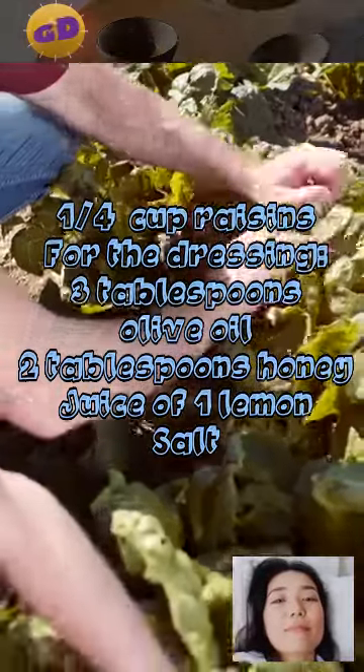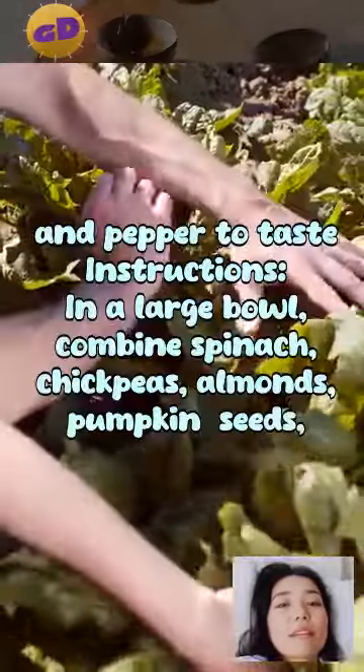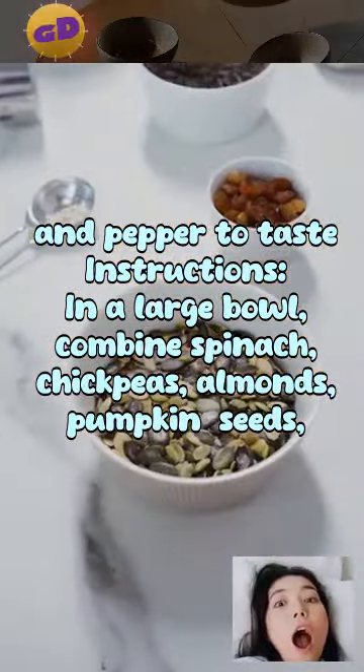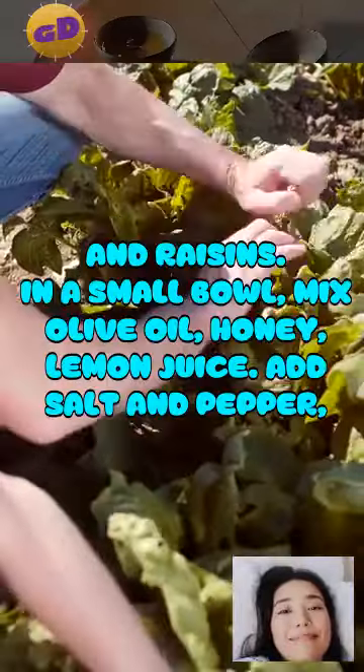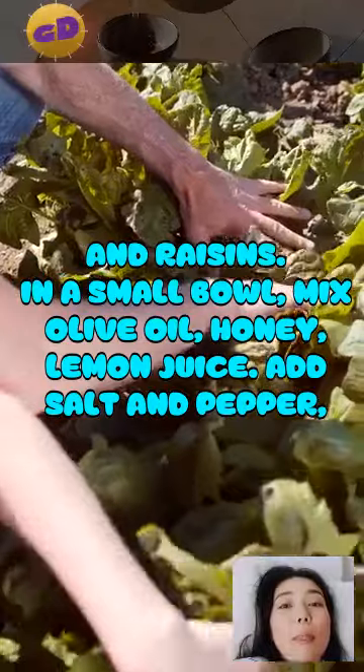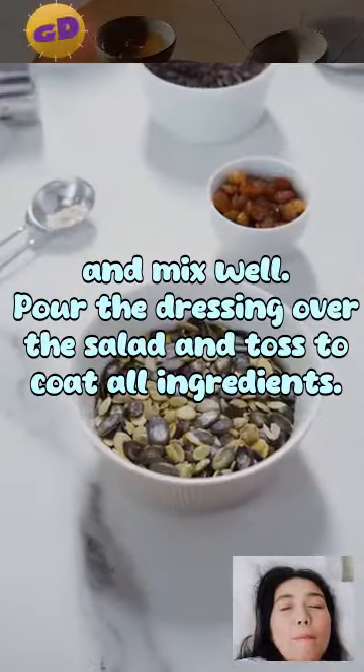For the dressing: two tablespoons oil, two tablespoons honey, juice of one lemon, salt and pepper to taste. Instructions: in a large bowl, combine spinach, chickpeas, almonds, pumpkin seeds, and raisins. In a small bowl, mix olive oil, honey, and lemon juice. Add salt and pepper and mix well.